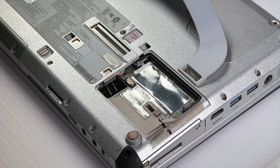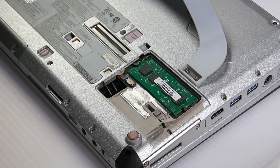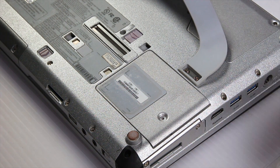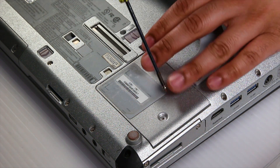Since it's just an example, I'll put that right back into the memory bay. You just want to make sure it pops into place, and that's it. Put the cover back on and that one screw, and you should be all good.